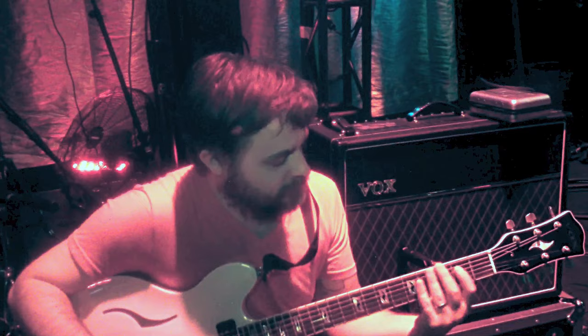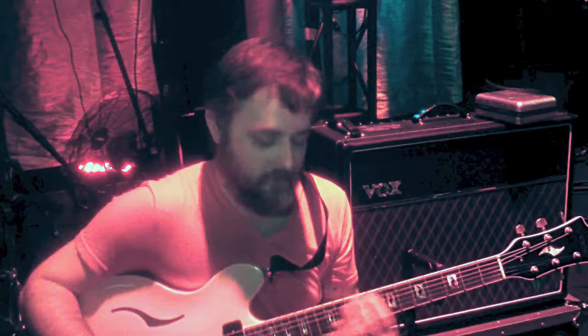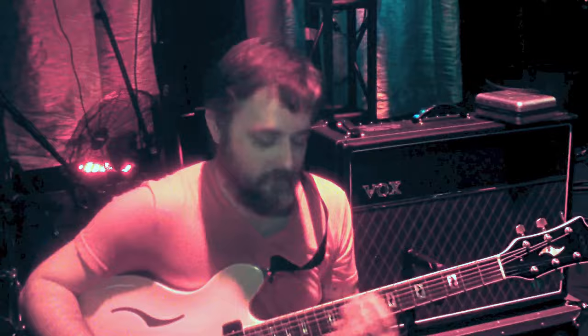As far as playability goes, the neck has got a really traditional feel, but it's also kind of traditional in the 70s sense — a little thinner in the back, which is what I like. I generally play guitars from around that era.